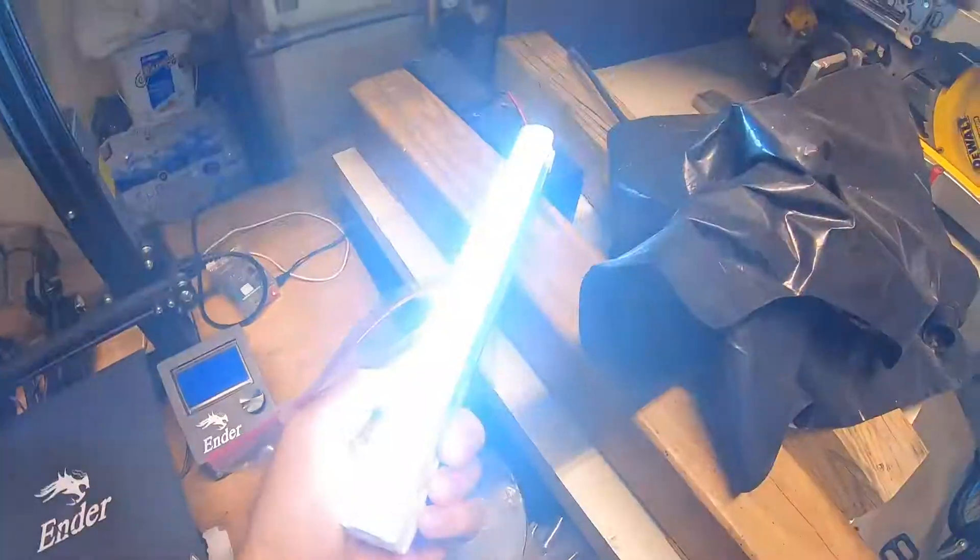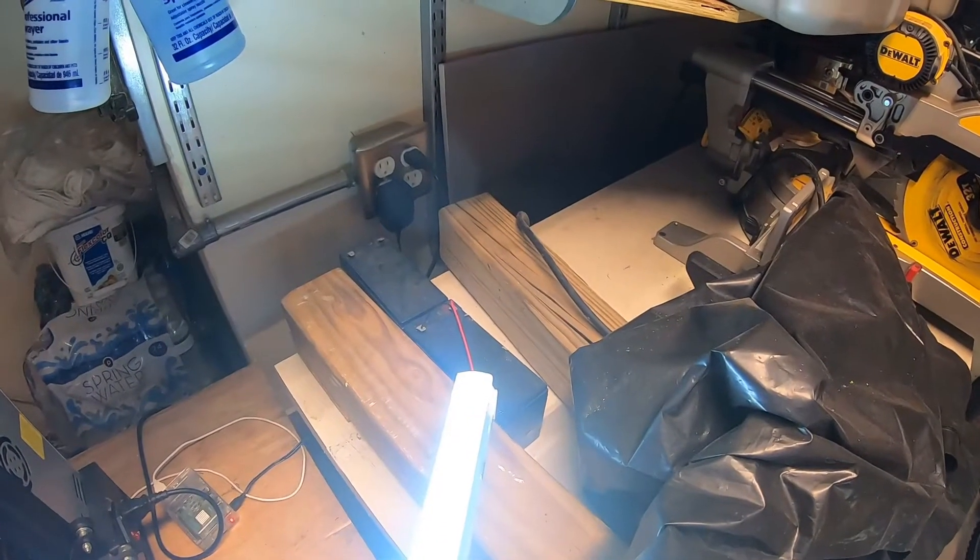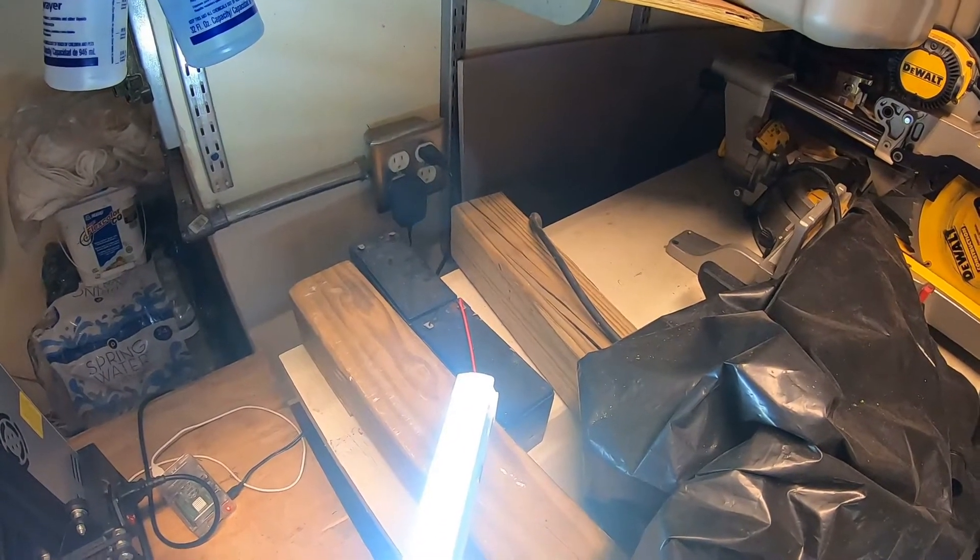As you can see, they are quite bright. I just have them plugged into a little 12-volt UPS battery I have laying around.